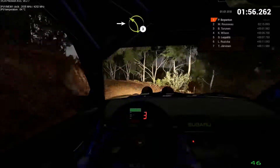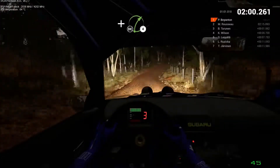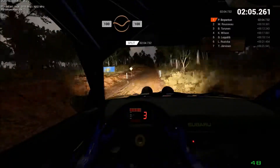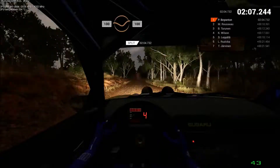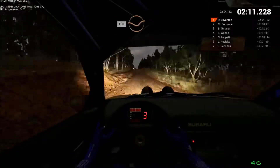Crest. And right 4. Don't cut. Keep left over crest. 100 through dip. Keep middle over crest. 100. Keep middle over crest. 100 through dip.